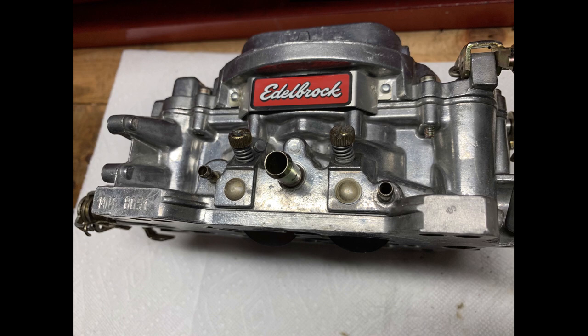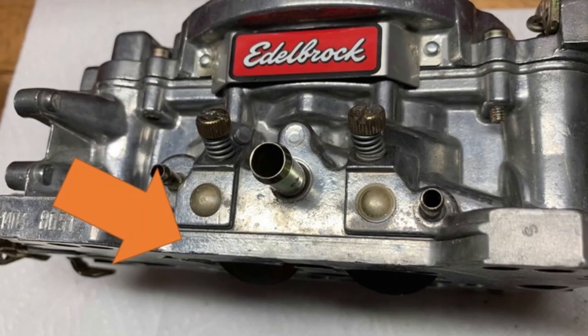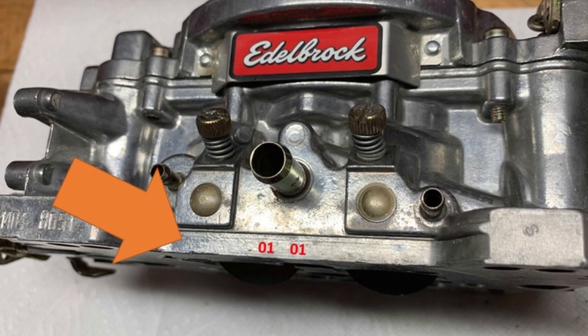Something else very important: when looking at the front center pad of the carburetor, if Edelbrock has stamped '0101' in there, it means this carb was remanufactured. It's probably not a huge deal, but if you don't want a remanufactured carburetor or you're concerned about it, that's where you'll find the marking. It's the only place Edelbrock marks a reman, so you can likely negotiate a cheaper price if buying a used one that carries that stamp.